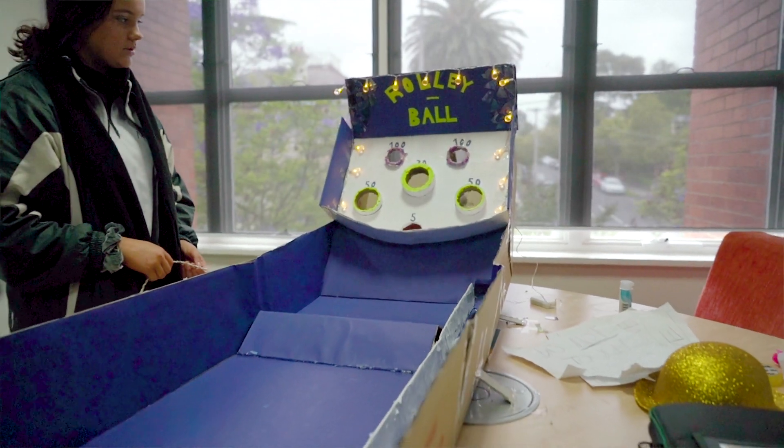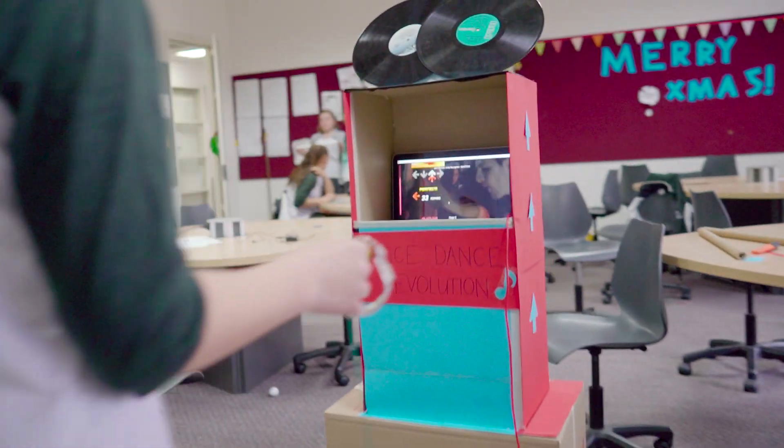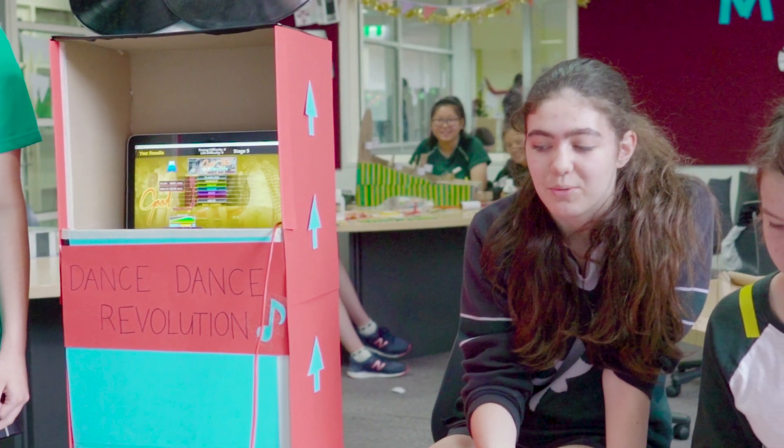We decided that we wanted to make a Dance Dance Revolution style game — a game that wasn't just controlling stuff with your hands. We wanted to do something that was a bit more active, because we felt like that would be something not a lot of people were doing.